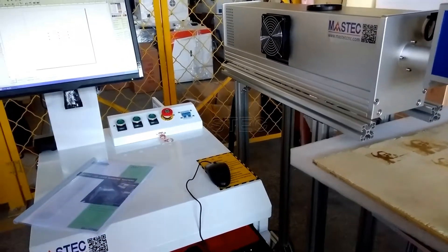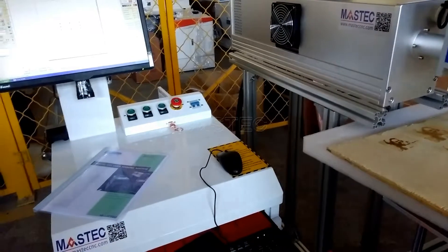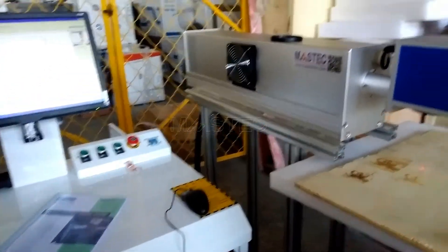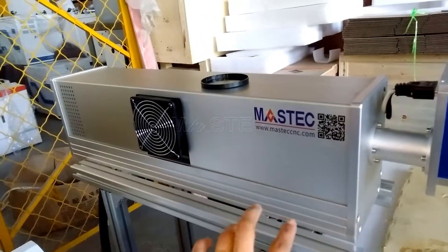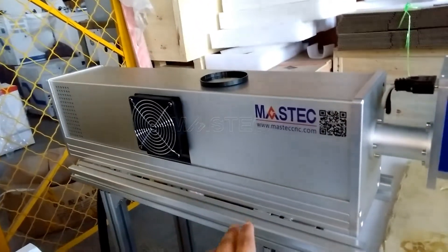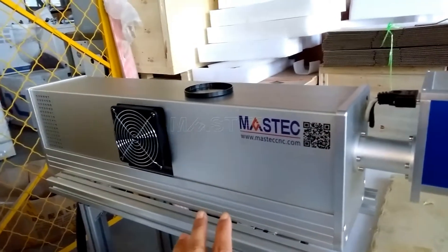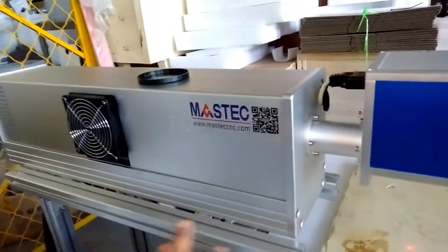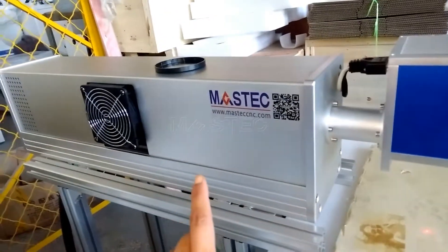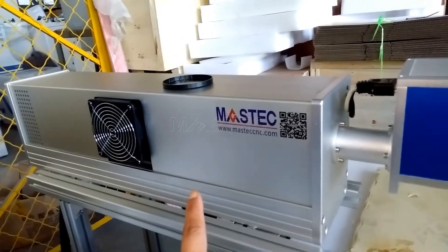In this video we will introduce the main components and the main configuration of the CO2 laser marking machine. Inside this part there is a laser device which can create a CO2 laser beam. In this machine, this is a CENRED American CENRED laser device.